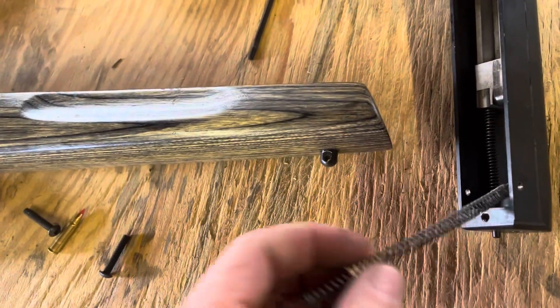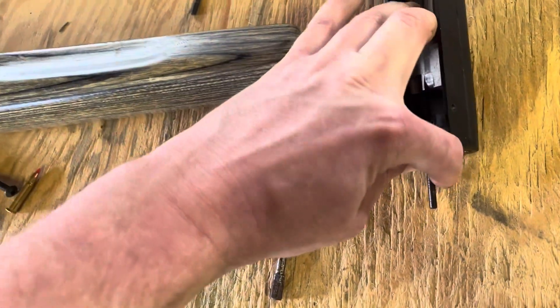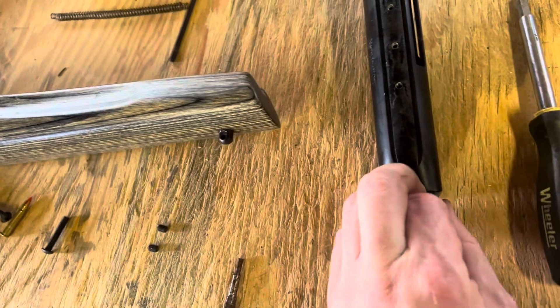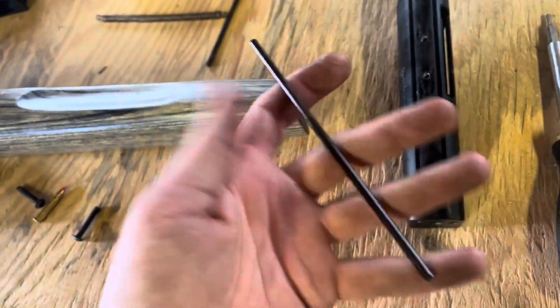The Magnum and 17 HMR versions have these double-wound springs — a spring inside of a spring. Be careful not to lose those. That one's really tight, which it should not be. I might have to test these and make sure they're not bent.